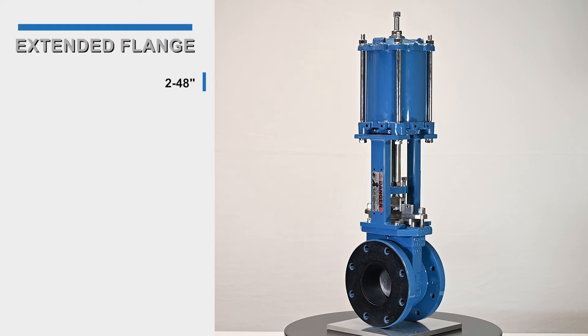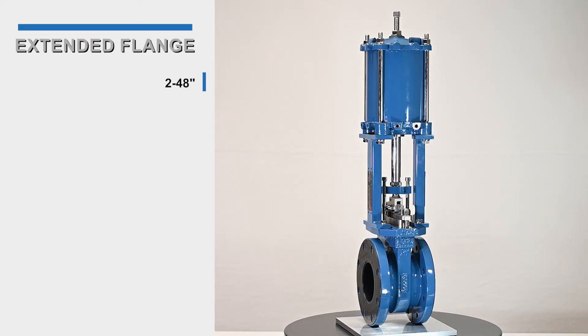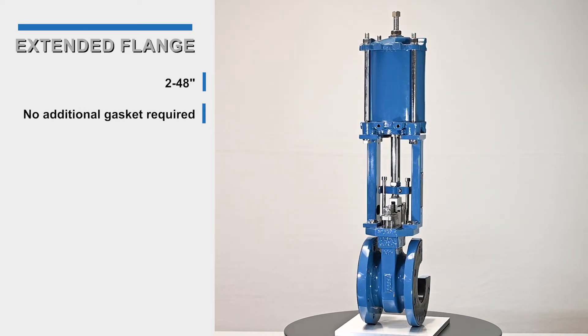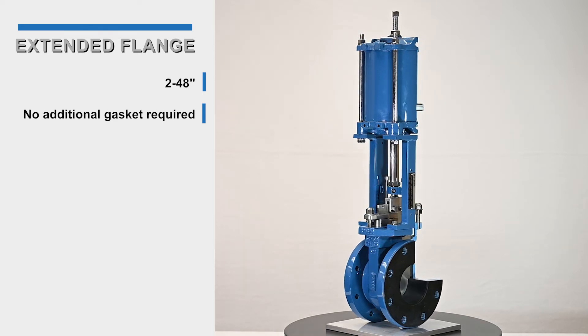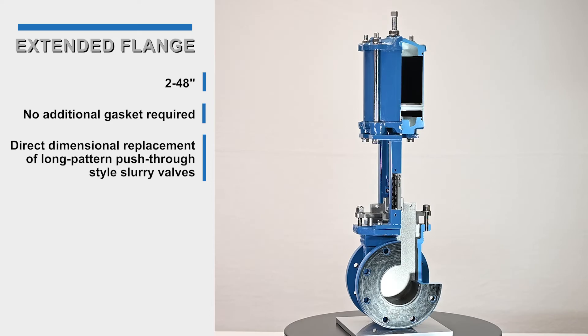The DeZurek extended flange KUL body configuration is available in 2 to 48 inch sizes. The urethane liner wraps around the entire flange face, providing a flat faced sealing surface typical to the slurry push-through valve. The valve body is a direct dimensional replacement to the long pattern push-through style slurry valves.